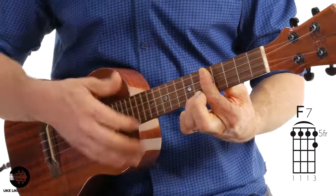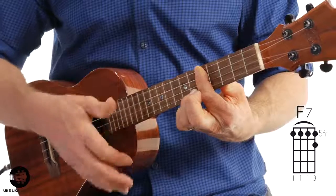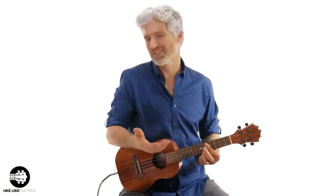And whenever you want, you can do a little tremolo, which you don't have to do, but it's just kind of cool, especially if it's the end of a song.